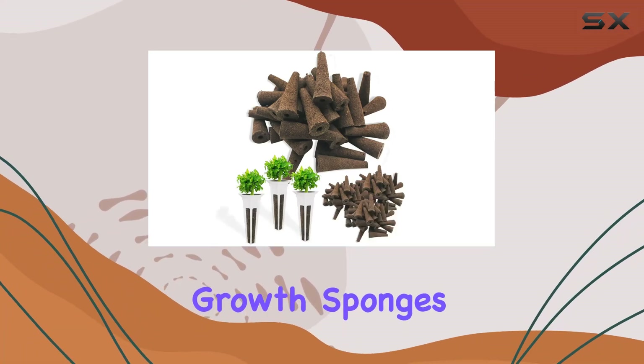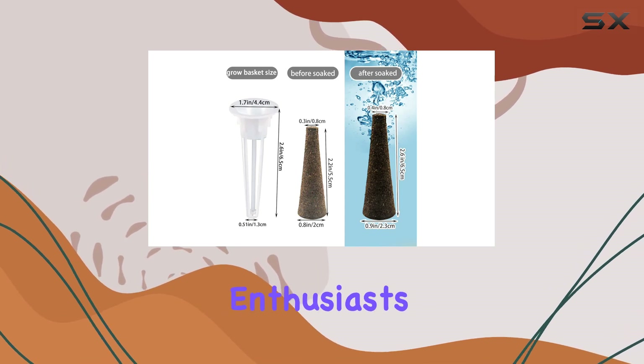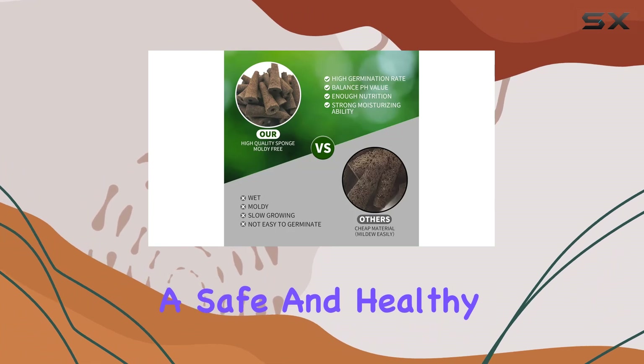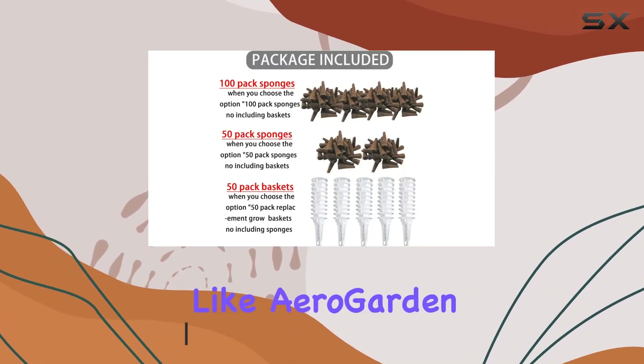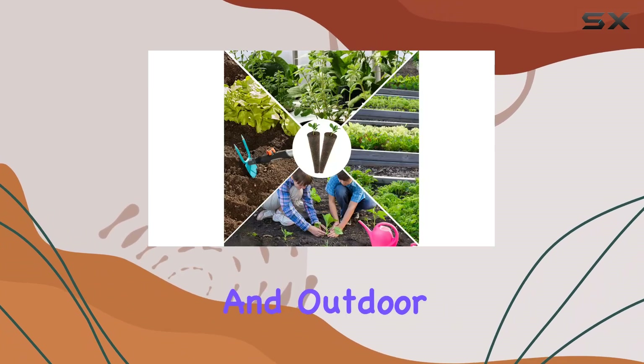These 100-pack grow sponges offer a convenient and eco-friendly solution for indoor gardening enthusiasts. Made from high-quality peat, they provide a safe and healthy environment for root development without the use of soil. The sponges are compatible with various hydroponic systems like AeroGarden and IDO, making them versatile for both indoor and outdoor use.